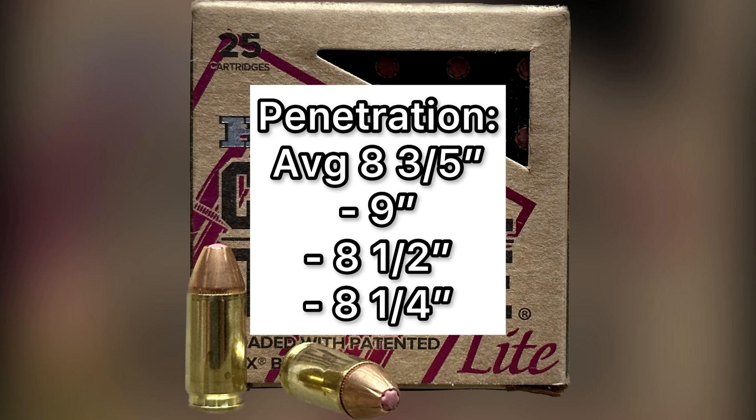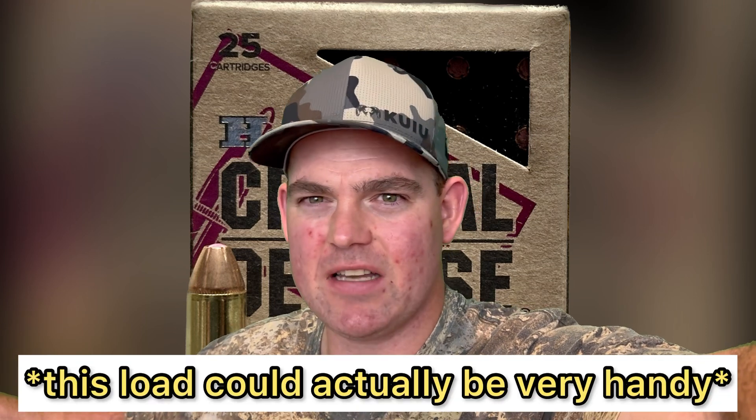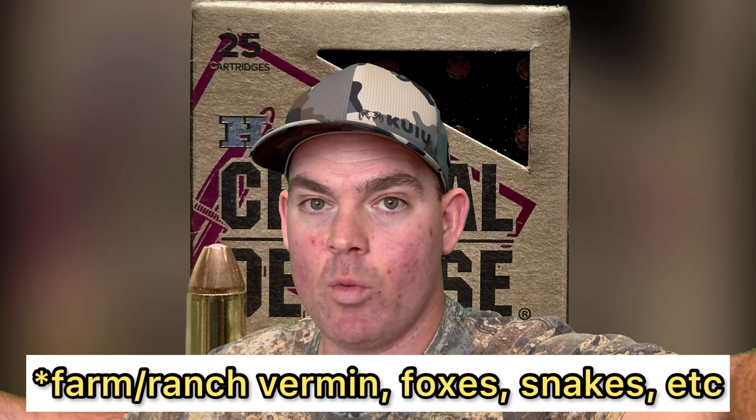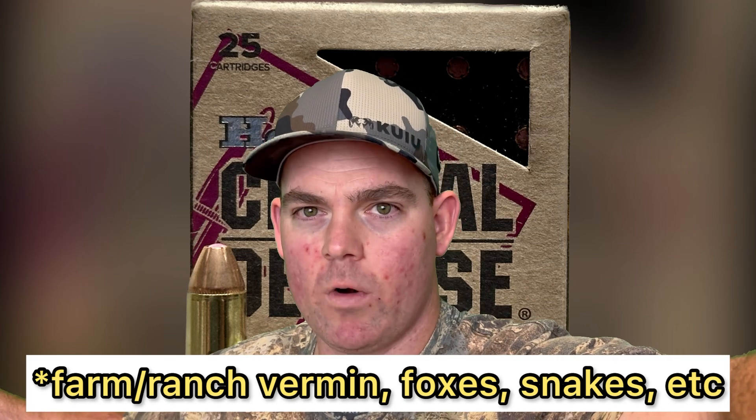Final thoughts on the Hornady Critical Defense Light 100 grain load out of the nine millimeter carbine: this load was very interesting. We had very high weight retention, a lot of expansion, and almost 200 feet per second of extra velocity above what's on the box. What we didn't get is deep penetration — we got about eight to nine inches. As far as what I would use this load for, if you want a pest control load for a nine millimeter carbine, this actually fills the bill very well. Also, if you're in a situation where you're really worried about over-penetration, this would work as well.